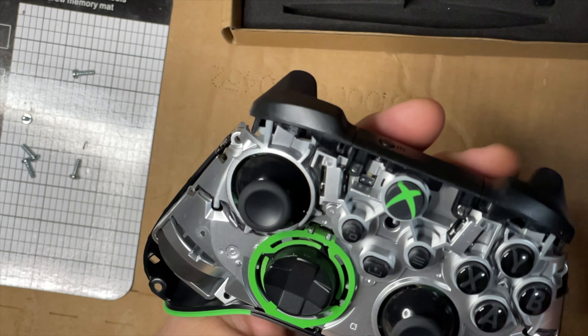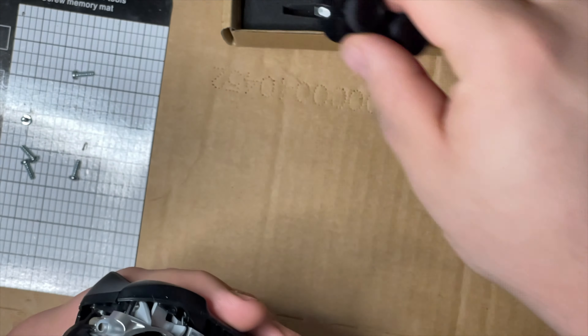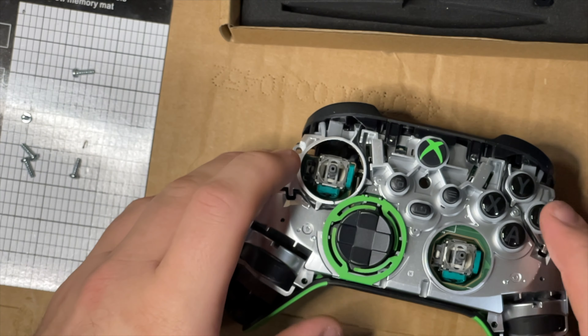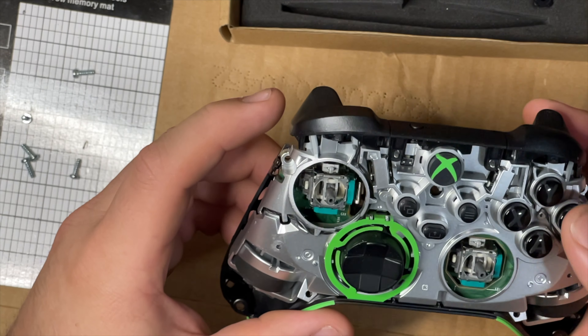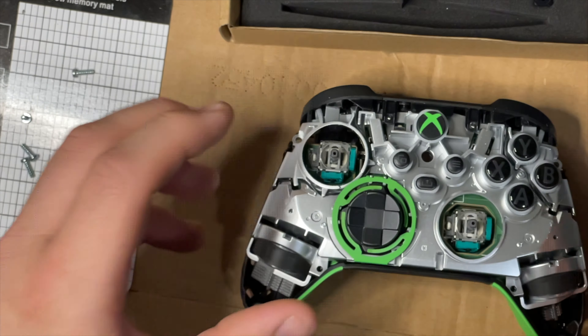That really makes it pop - that's cool, I didn't even realize that. Pull your old joysticks off, you won't need those. Keep everything organized though, because these kits aren't perfect quality - I've read some reviews where people got buttons that didn't fit right or stuck when pressing. You don't want to throw this stuff away as you go.